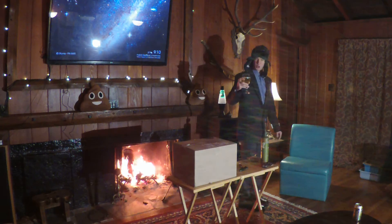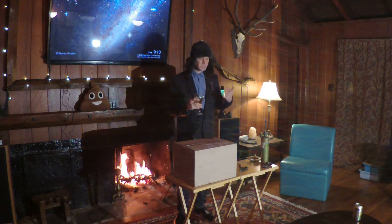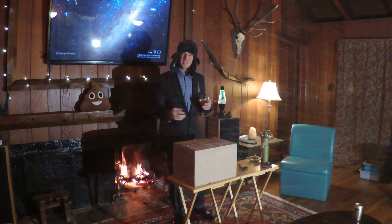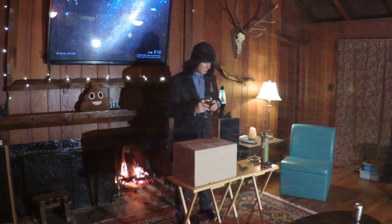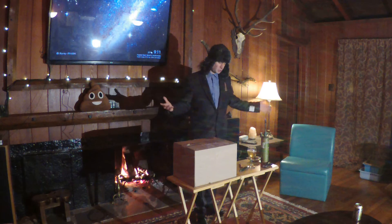Cheers to everybody out there in Wootland. This is a Woot bag of crap. This is going to be an elegant take on it. In the past there's been a lot of chaos, a lot of drinking and stuff like that, so I decided to make it fancy and actually drink a beer from a wine glass. This is going to be an extravagant unboxing and I hope you all enjoy it.